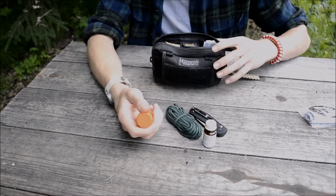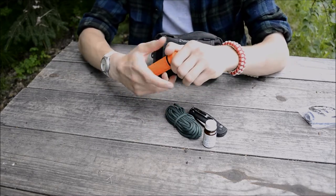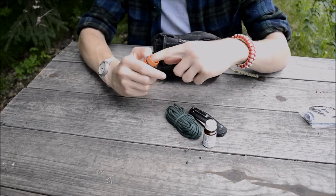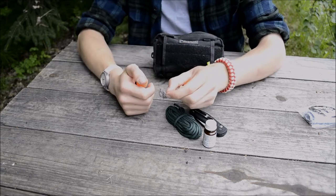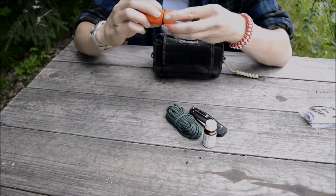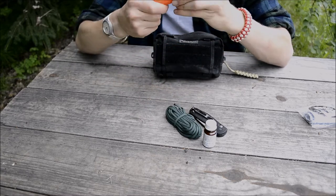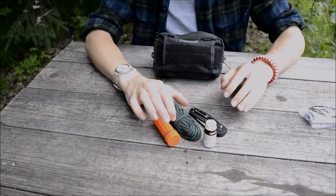The next part is a waterproof container full of matches. And to keep the matches quiet and from rattling around, I have some quad-aught steel wool for extra fire-starting capabilities. That stuff will not necessarily light on fire, but it will definitely catch an ember.